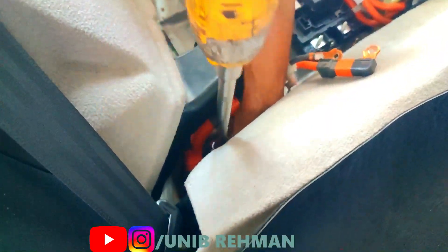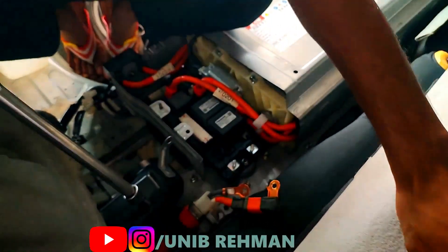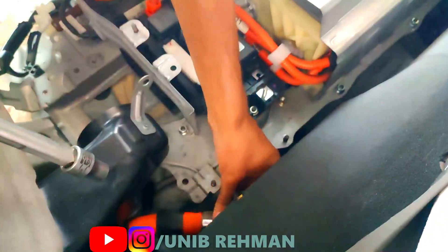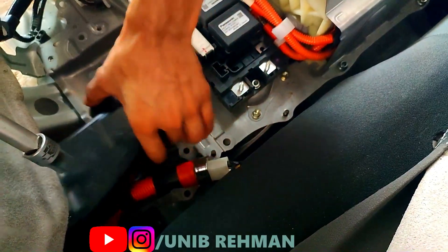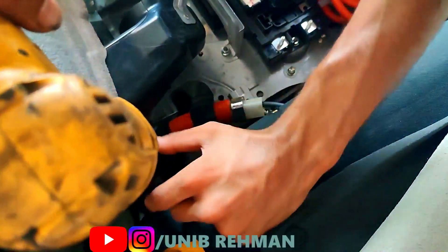Stop-and-go traffic is the main reason, along with frequent short trips and extreme temperatures — all of these can shorten the lifespan of a hybrid car battery. To extend the lifespan, it is important to drive the car regularly and to avoid extreme temperatures and humid conditions.